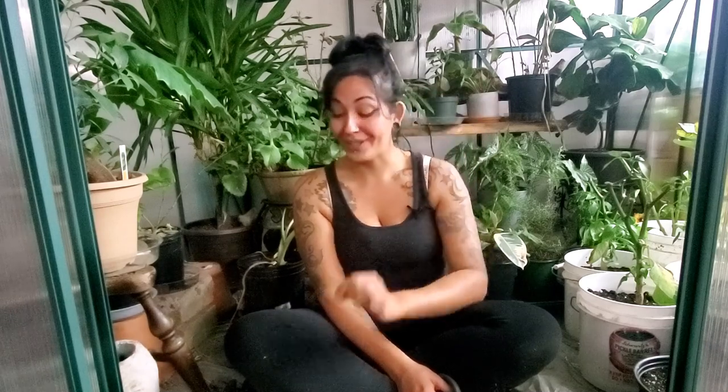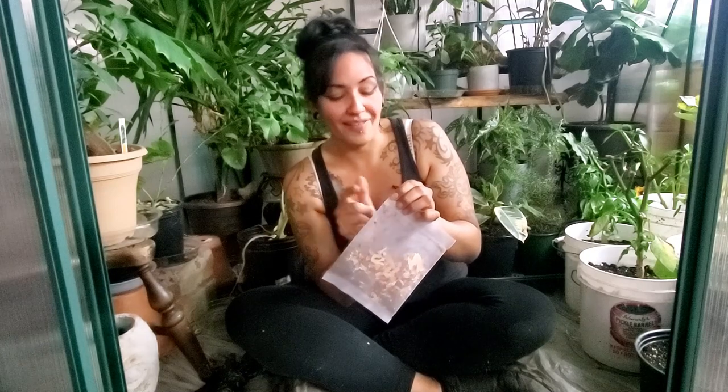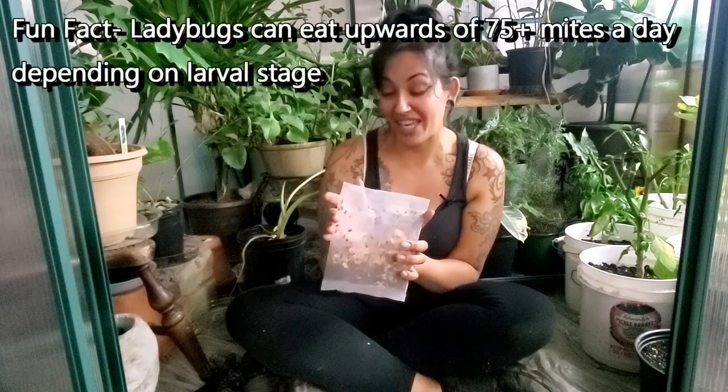Now that I'm sitting inside of my greenhouse with the fan off, I definitely notice there are bugs flying around me — very, very small bugs. I'm no bug pro, so if you're into bugs or have some more ladybug knowledge, please let me know down in the comments below. Also let me know if you have used beneficial bugs to your advantage.